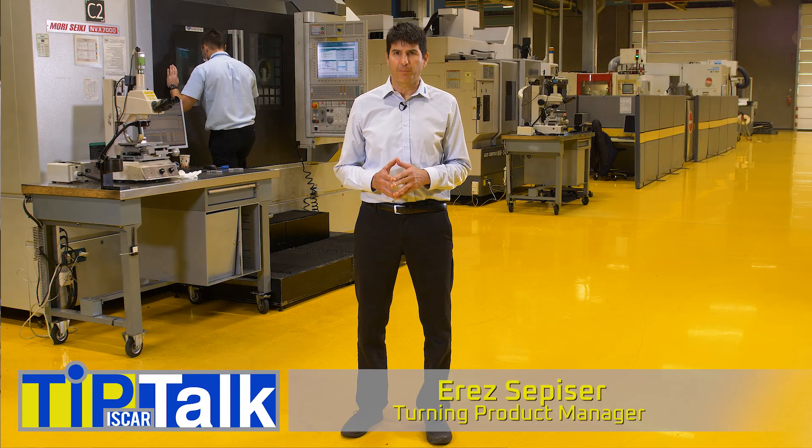Cost saving with smart modularity. Hello and welcome to Tip Talk, brought to you from Iskar's tech center.